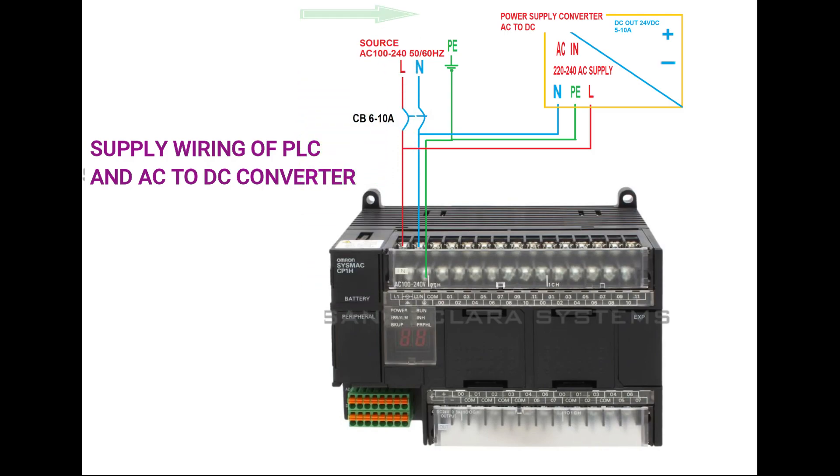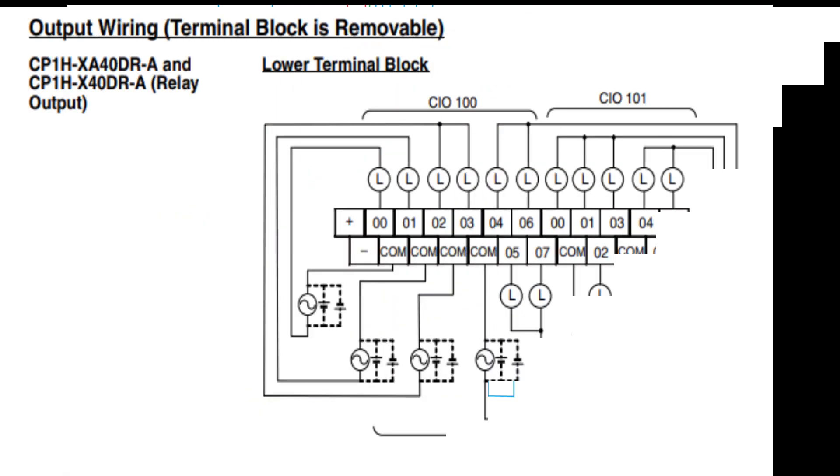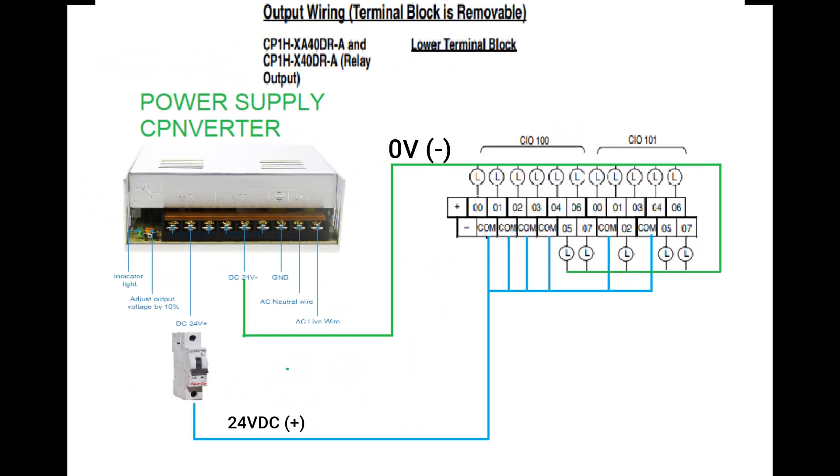Here is the output side of the PLC and how to wire it to output devices. This is the sample wiring diagram of the Omron PLC output wiring. This output type of the PLC is a relay output. As you can see, there are many COM terminals in the terminal block — those are the common terminals of your outputs. Let me draw the flow of this output wiring to make it simple to understand.